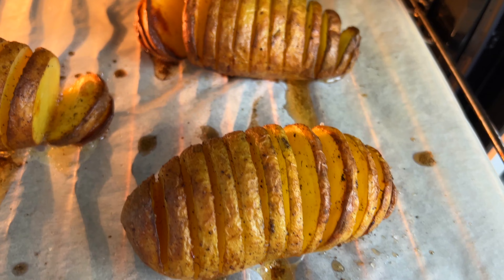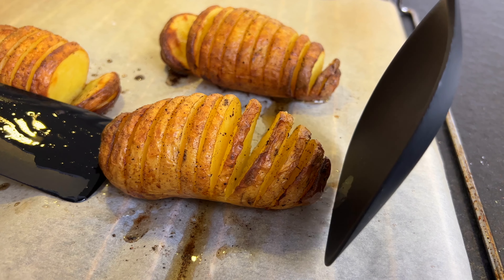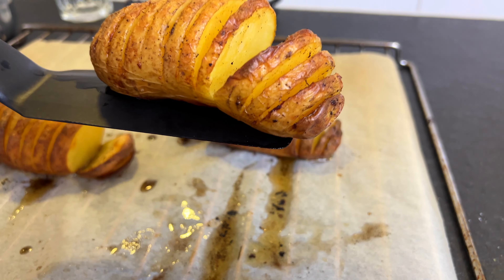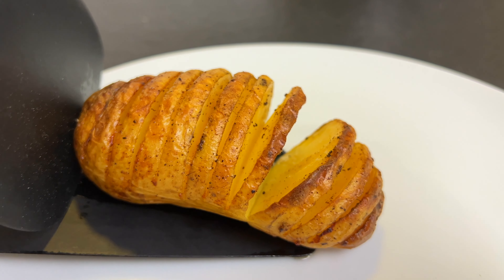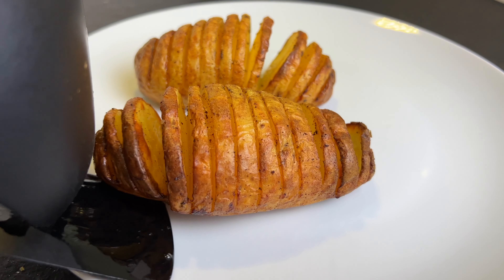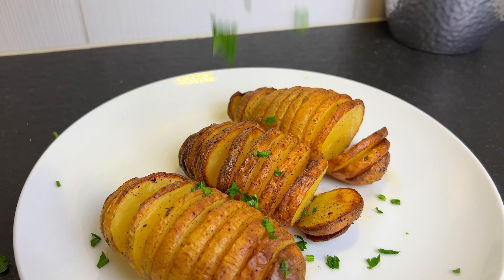And this is how they should look like — golden brown and crispy on top. If you want you can add some parsley on top.